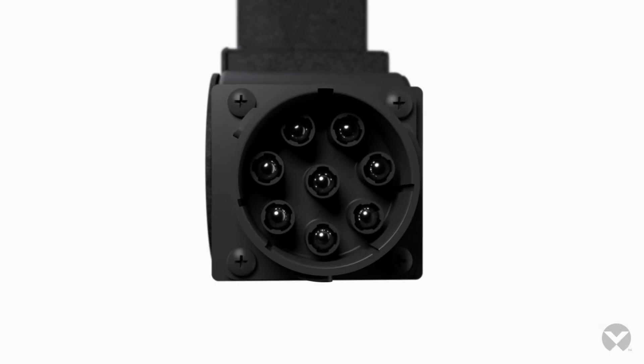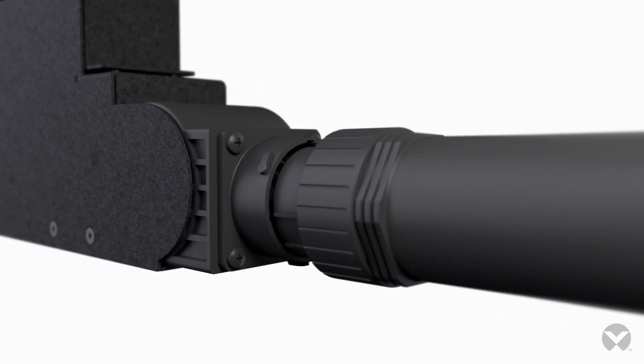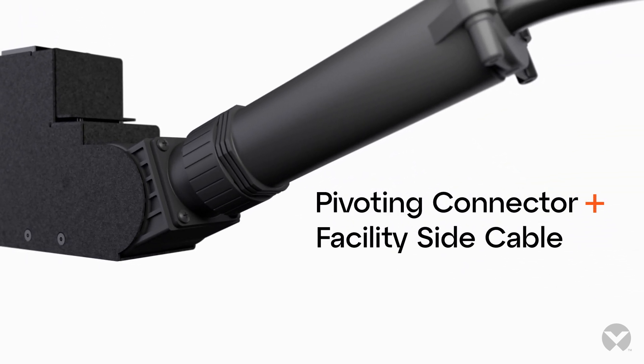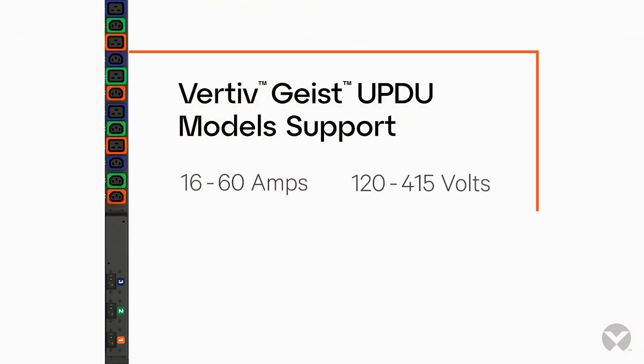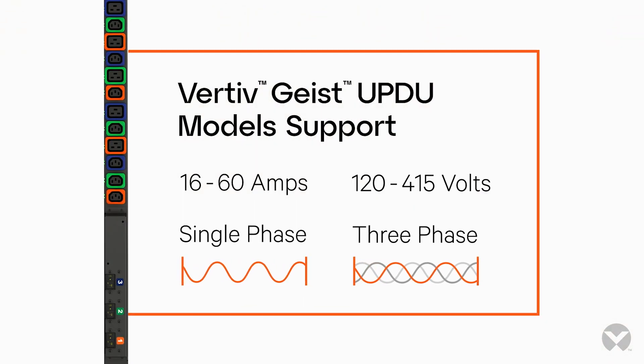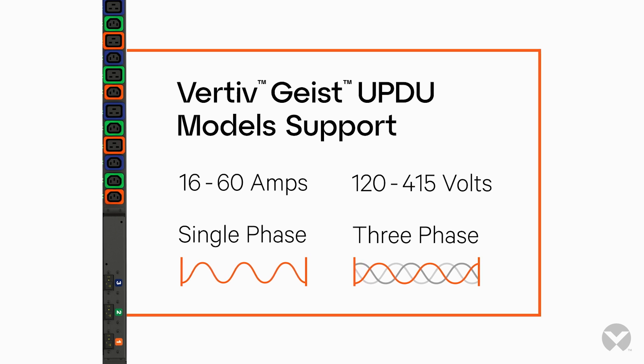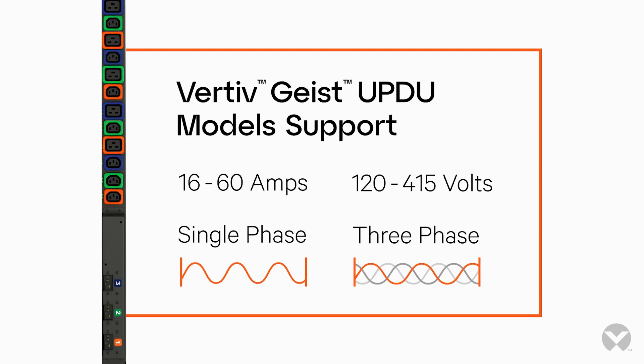The UPDU features a universal input with a pivoting connector and detachable facility side cable to meet common worldwide AC power specifications. The UPDU accepts 16 to 60 amps and voltages ranging from 120 to 415 volts, in both single-phase and three-phase configurations.